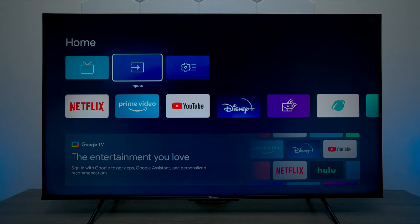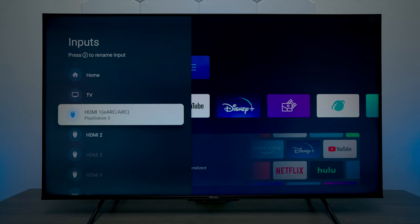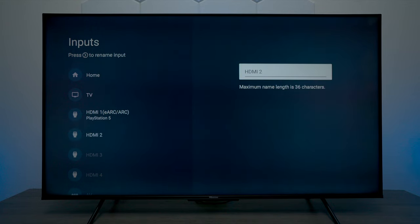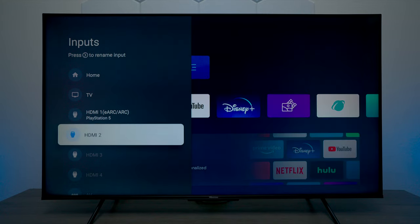I mentioned I have an Xbox and a PS5 plugged in. If you go over to the inputs you can see a selection, but for some reason it finds the PlayStation and the Xbox connected without labeling them. If that happens, just arrow over and you can use the on-screen keyboard to modify it — write in Xbox or whatever console, DVR, cable box, or satellite box you have connected if it doesn't find it automatically.